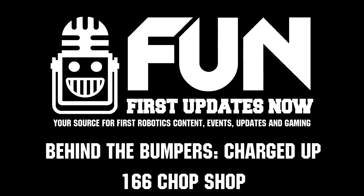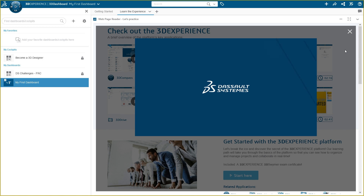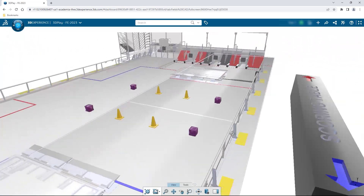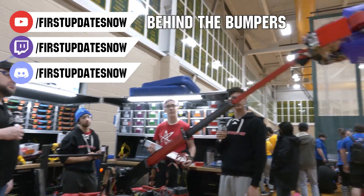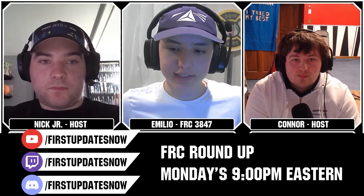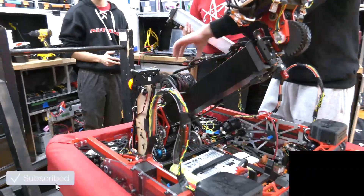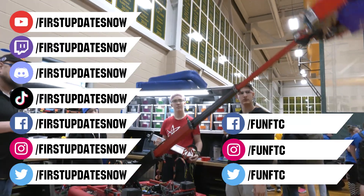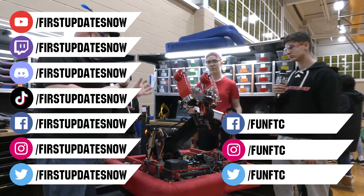This video on First Updates Now is made possible by viewers like you and our sponsors. If your team is using SolidWorks, log into the 3DEXPERIENCE platform to access tutorials and download the Charge Up field and kit of parts at SolidWorks.com/first. All uploads are at YouTube.com/firstupdatesnow and live shows run Mondays and Tuesdays at Twitch.tv/firstupdatesnow. Don't forget to like, subscribe, and ring the bell. Join our Discord at discord.gg/firstupdatesnow and find FUN FTC and First Updates Now on Facebook, Instagram, TikTok, and Twitter.